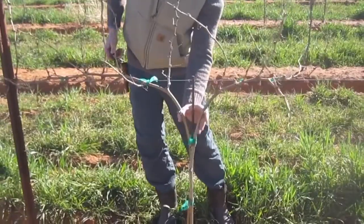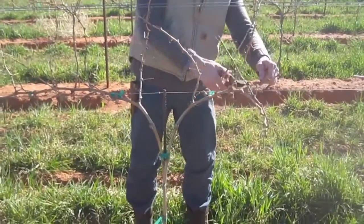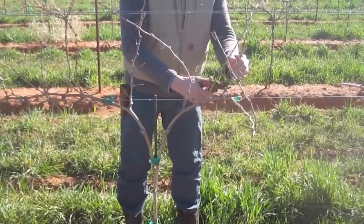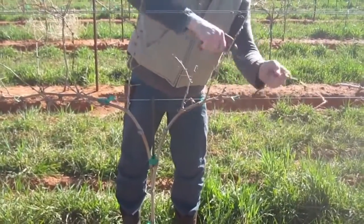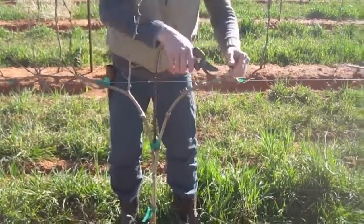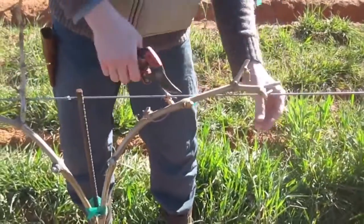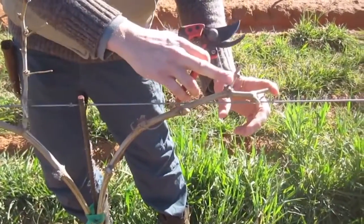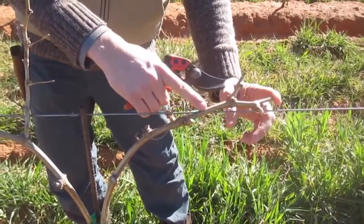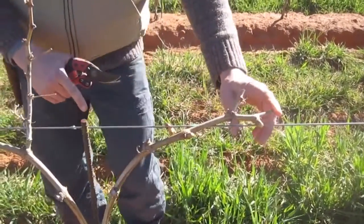Sometimes in colder regions we use two trunks and the idea is not to extend the cordons more than about five to seven buds onto the cordon wire. We want to make sure we're always leaving wood that's at least pencil size or greater. We're trimming off all of the excess laterals on that wood to make sure that we don't get small wood pushing buds. If we have a lateral that is close enough to the cane that we're using as a cordon, usually within a finger, I'm okay leaving one bud on there.